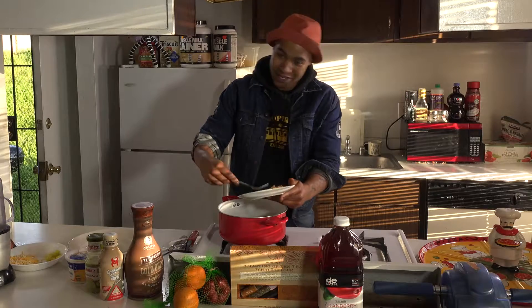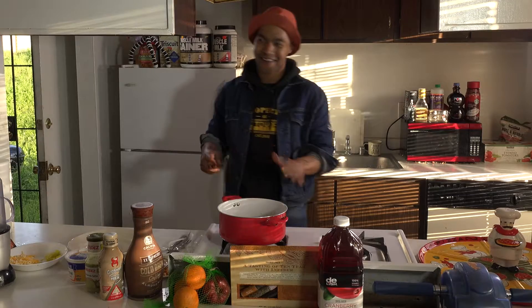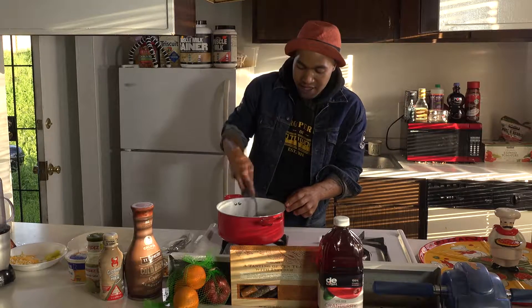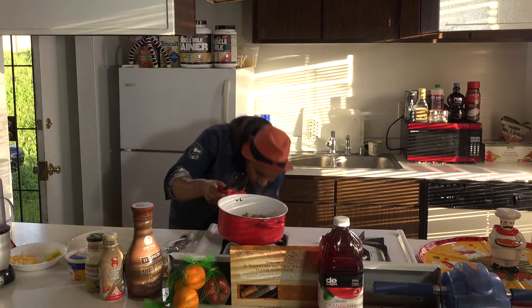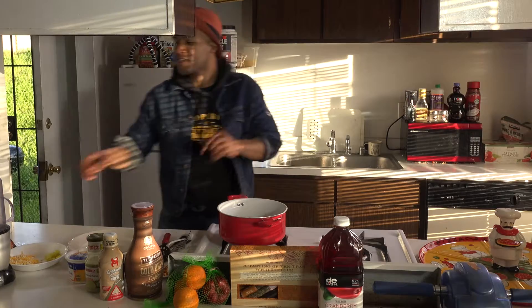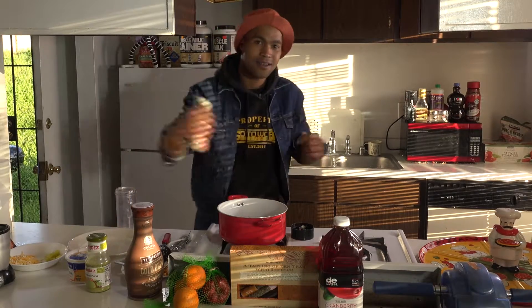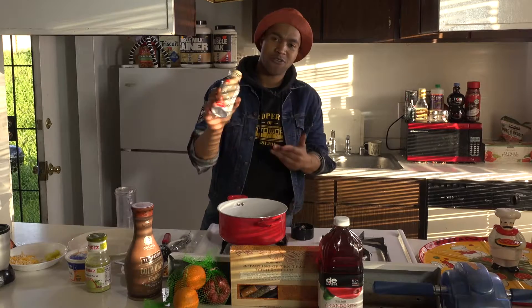This is going to be a whole little mixture. You can already tell this whole thing is about to get crazy and lit. We're going to put that rice in and mix it in so it gets nice and consistent, let the flavors meld with each other. Then we'll get started on our protein shake while this is simmering, because this is going to be really quick.